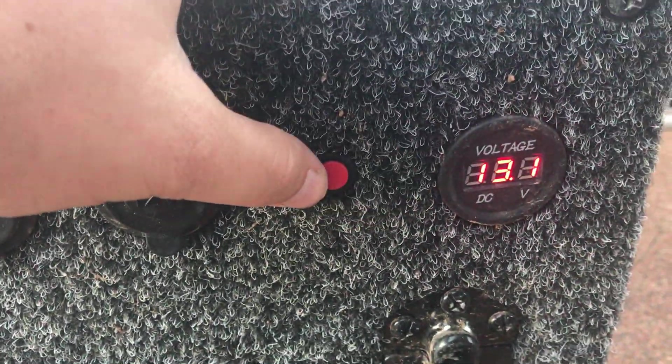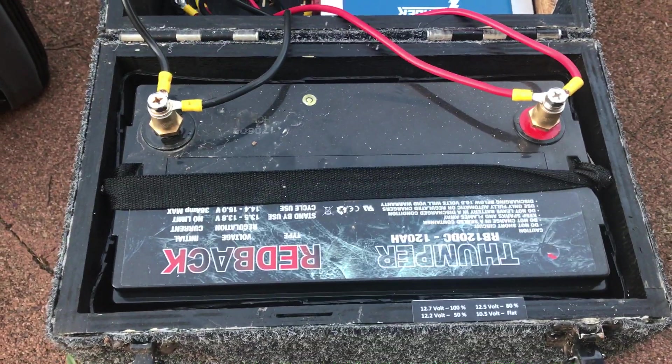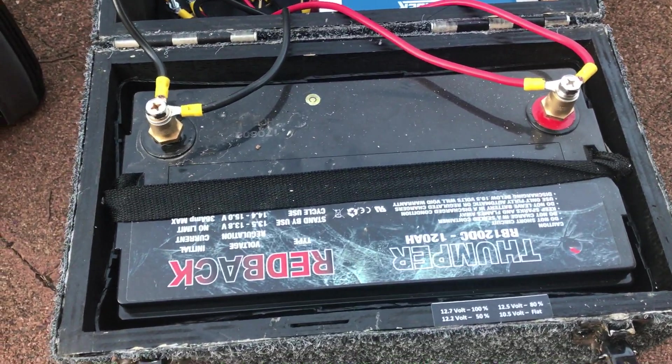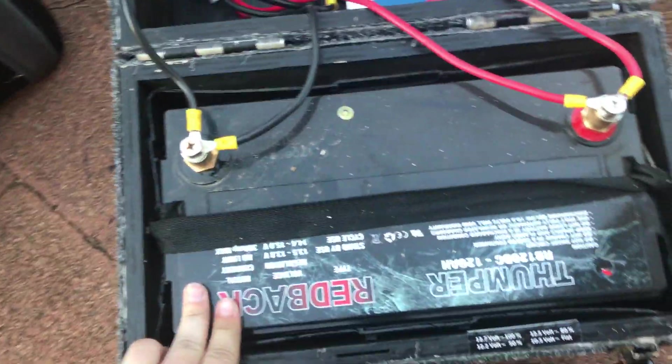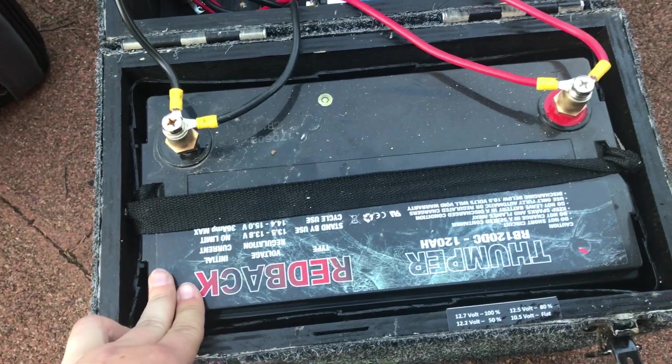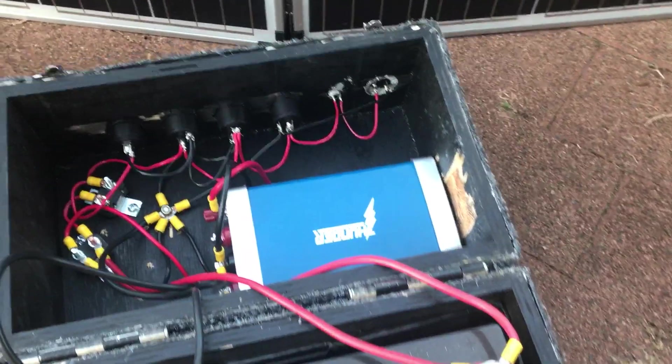On the end we have a voltmeter, so you can press the button — there's a relay — and see how much voltage you've got inside the box. I have a 120 amp-hour deep-cycle AGM battery, and as I mentioned earlier, you'll get about three days out of this battery running the fridge without the solar. But if you've got the solar hooked up, it'll run pretty much indefinitely.